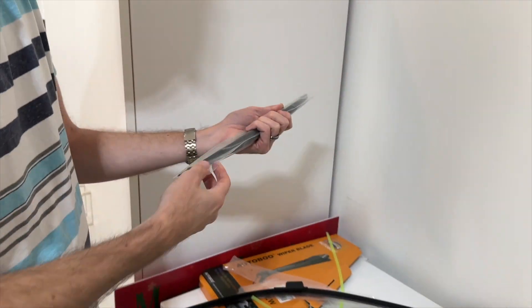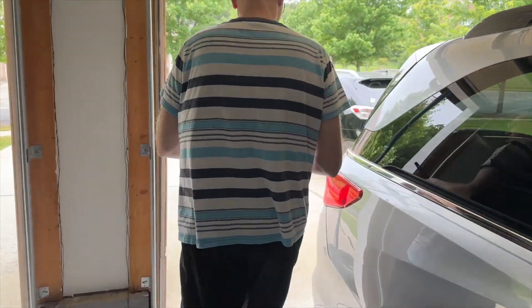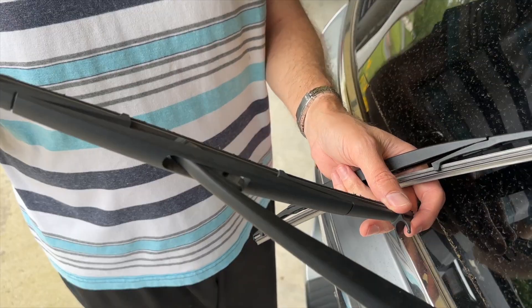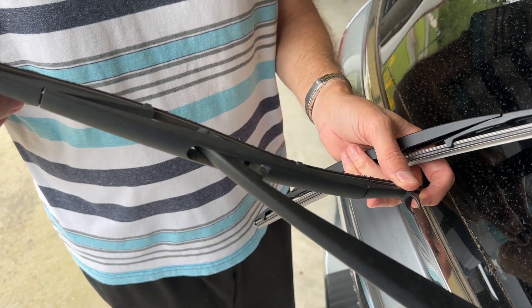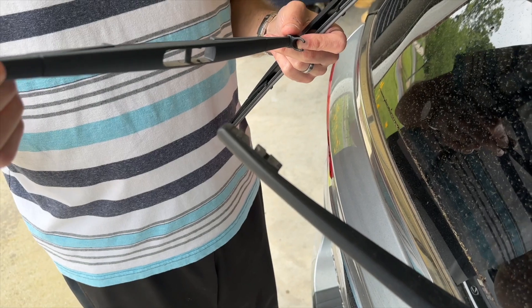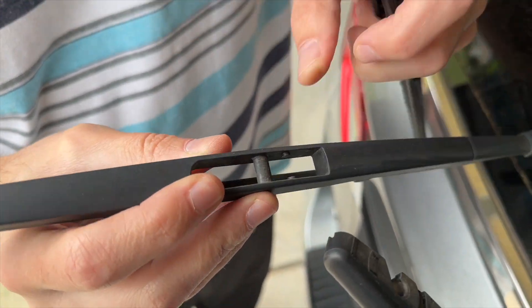We've got one for the rear — we'll do that one real fast. Bring this out like so, and now it's just going to pop. I'm just going to sort of hyper-extend it and it's just going to pop out — like that. And it comes off. You can see where the clip is that actually holds that on.